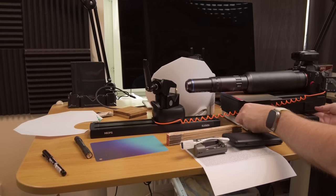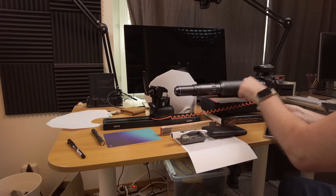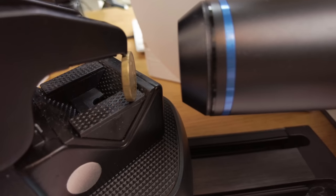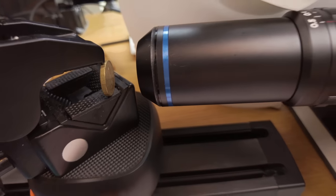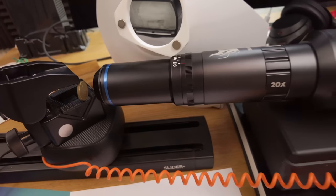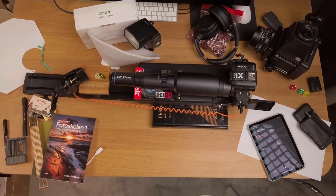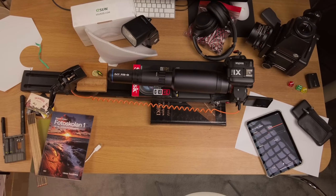In macro photography, the closer you focus and the higher the magnification, the darker it gets. At 35 or 50 times magnification it gets extremely dark, so it's pretty much a requirement to use a flash. You could use really long shutter speeds, but that risks vibration from stepping on the floor making your images blurry. I used my Godox TT685 at around 1/8 strength.